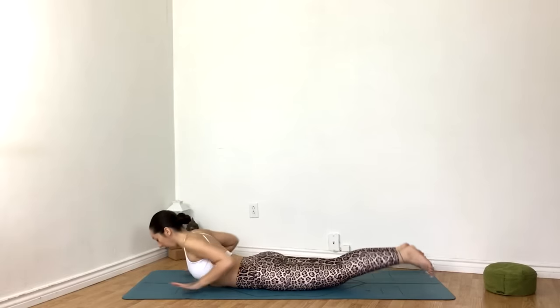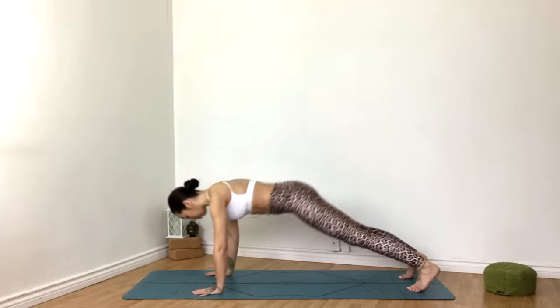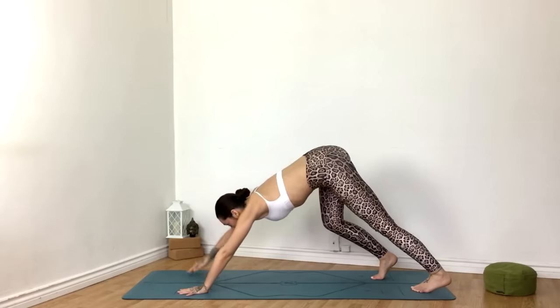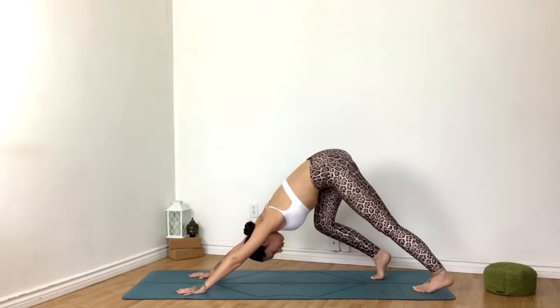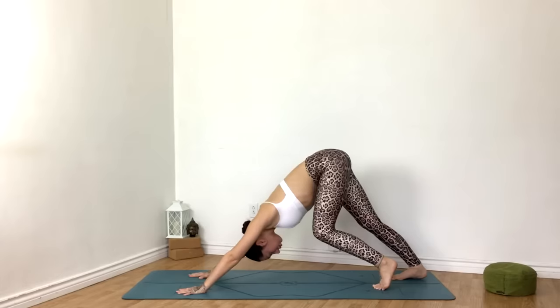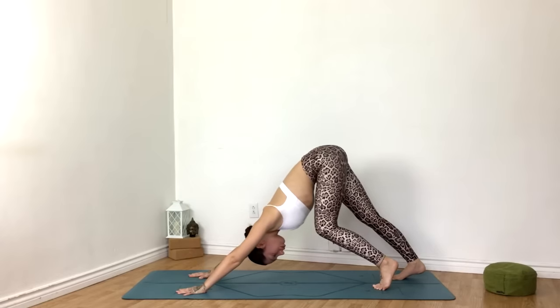On an exhale, tuck the toes and send the hips up for down dog. Bending one knee at a time, walk it out, do whatever feels good. Let the head be heavy, no tension in the neck.